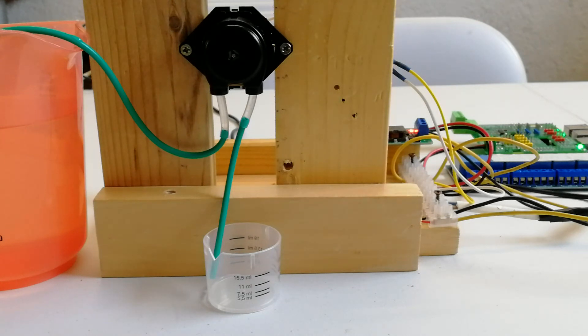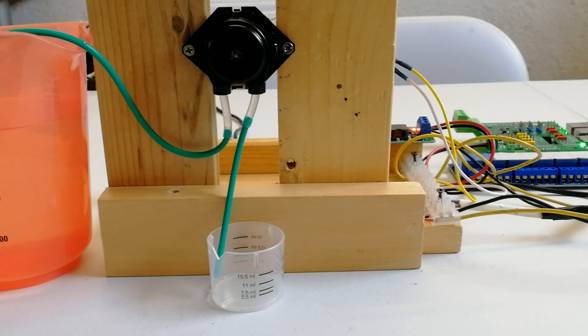The other thing I noticed is that the pump spins quite fast — I expected a little slower rotation. Another thing is that the pump is self-priming, but anyway, to have a good result we had to fill the tubes with water before we make the testing.